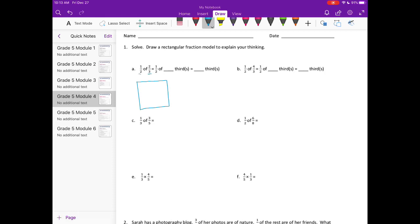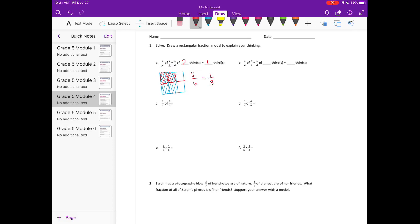First I'm going to draw the two thirds that we have. I'm going to shade in one third, then two thirds. If we have half of that, I'm going to split that in half and shade in the half. What we have is one half of two thirds equals two out of six, which is equal to one third.